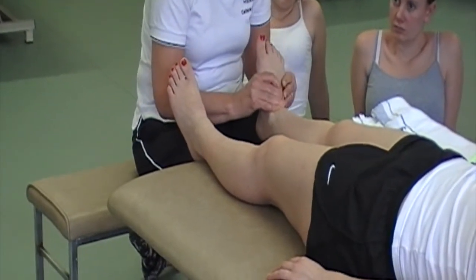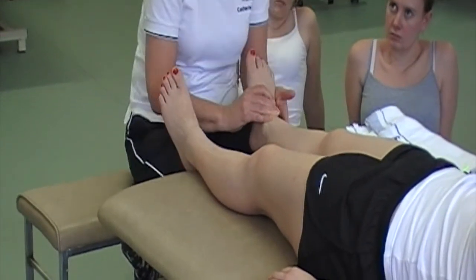The state of feet and ankles is actually something we should be obsessing over.